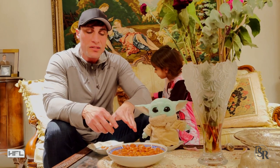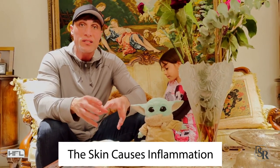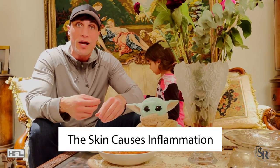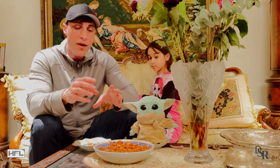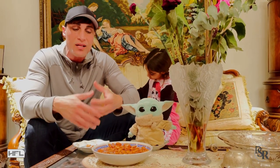The reason you want to remove the skin from the almonds is because the skin causes inflammation, it has lectins, and it makes it hard to digest. So now it's easier to digest. You have less stomach problems, less lectins, less inflammation.